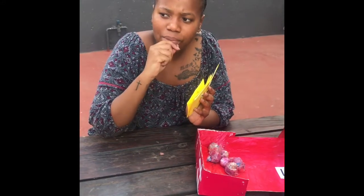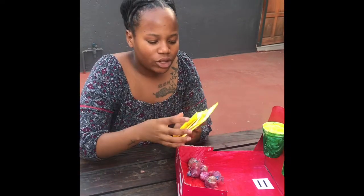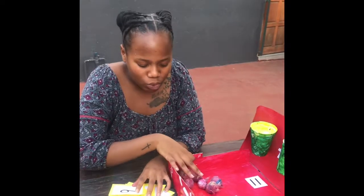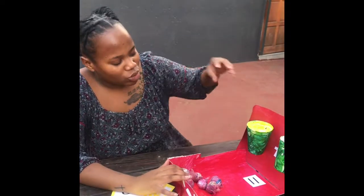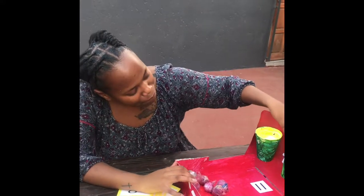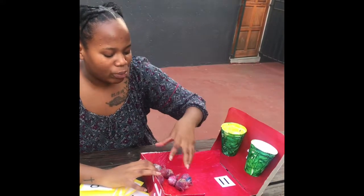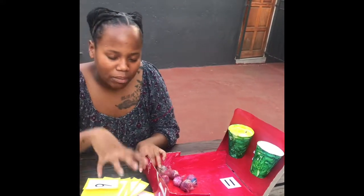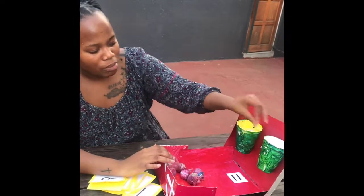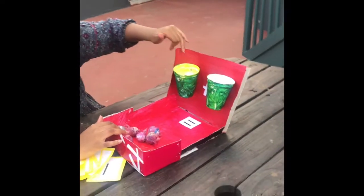For example, the teacher could say: I'm giving you the sum 3 plus 2. The learners will be required to go through these sets of flashcards, look for the number 3 and look for the number 2. Then they will come to the individual polls. They'll take the number 3 and paste it here, take the number 2 and paste it here. There's a plus sign in the middle for them to add and make up the sum that the teacher had said.